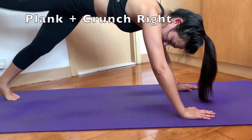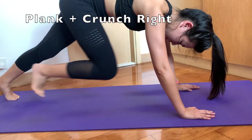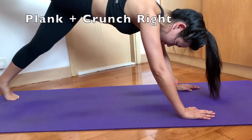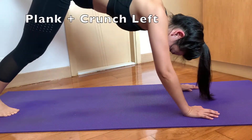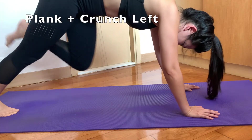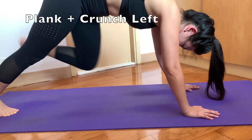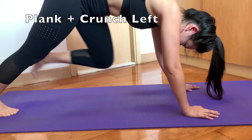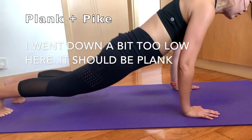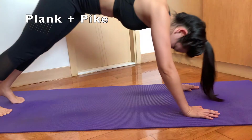When doing the plank and crunch, please remember to go all the way in when you do the crunch. When doing the plank and pike, I shouldn't go down too low — it should stay in the plank position.